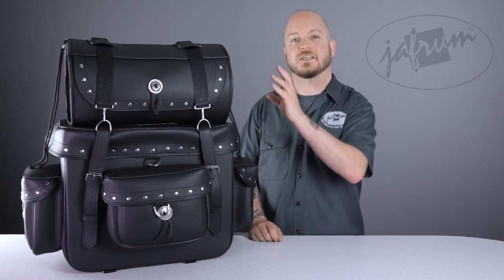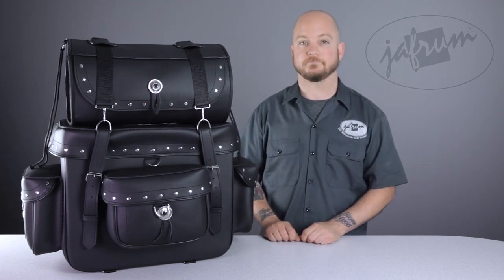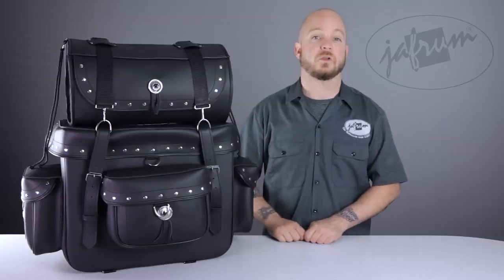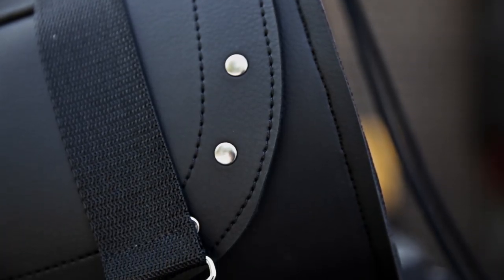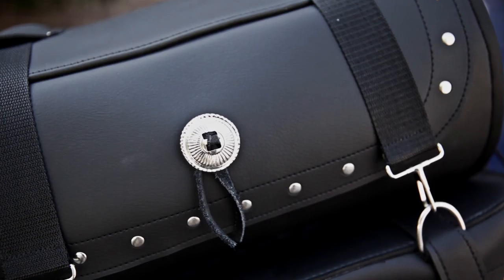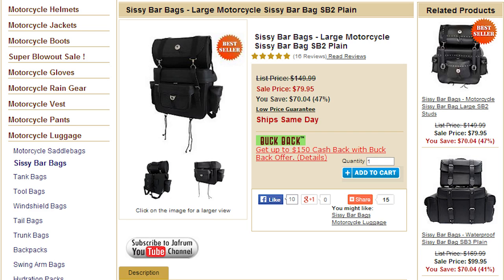The supplementary roll bag measures 16x9 and has a similar construction, but without the stiffer middle layer. The SB2 Sissy Bar Bag set we're looking at here is the studded version, with chrome studs highlighting all of the bag's openings. There are conchos as well on the lids of the side pockets and the top roll bag. There's a plain version of this set as well that has its own listing.